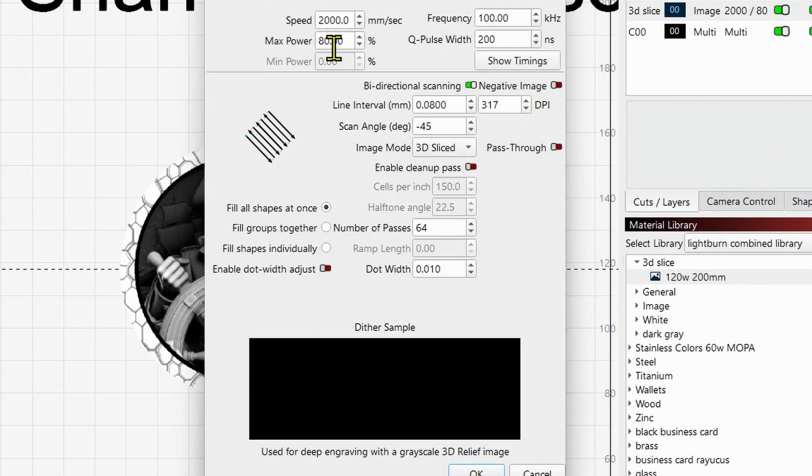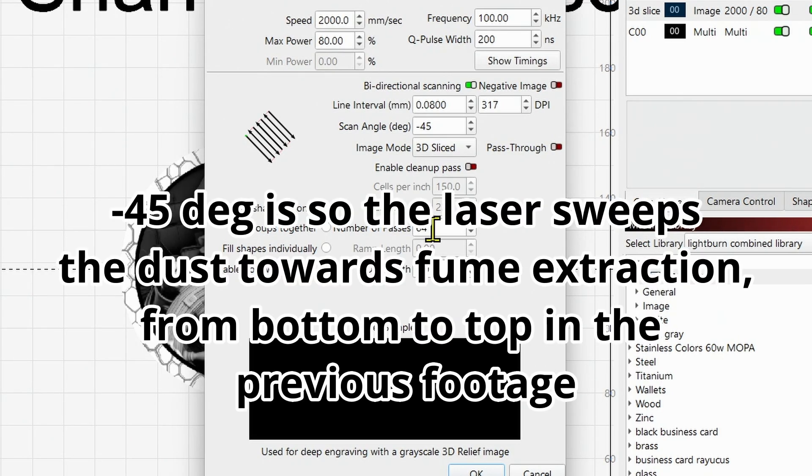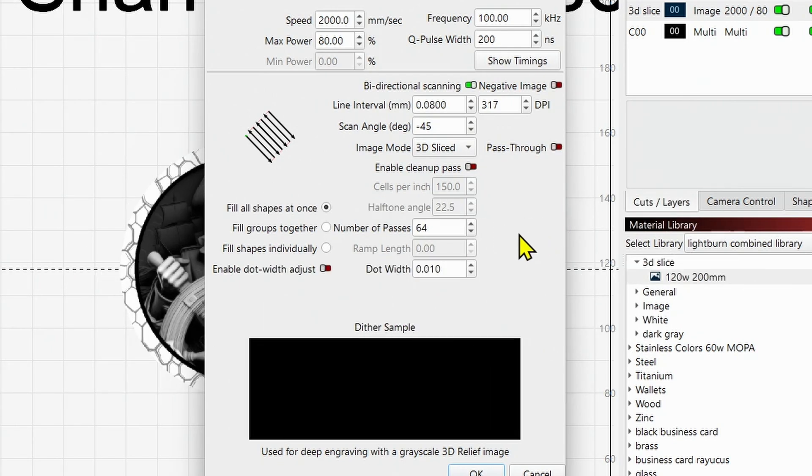For the 120 watt, it's also Speed: 2000, Max Power: 80, Frequency: 100, Q Pulse: 200, Line Interval: 0.08. Again, 3D Sliced, 64 passes. Depending on depth, I did one coaster at 100 passes and it looked good. The one I tried at 128 passes started to burn through — I tried to pick the thickest coaster I had and it still went through. Your mileage may vary on how many passes you run based on the detail you desire and the thickness of your coasters. This should serve you well as a starter setting.